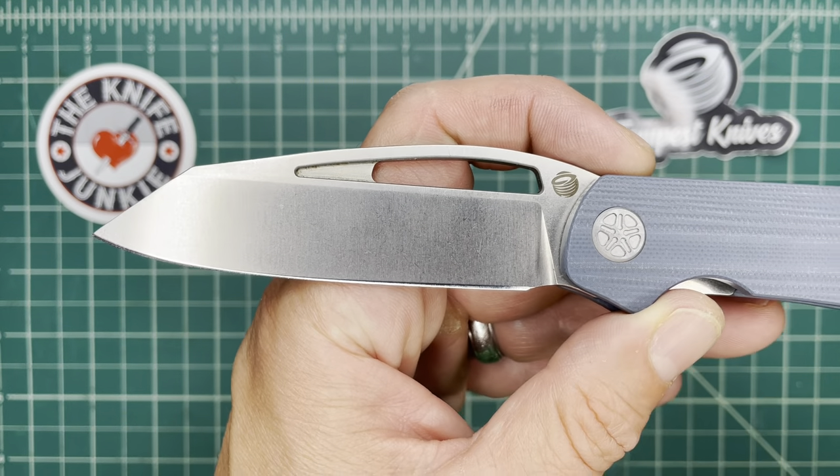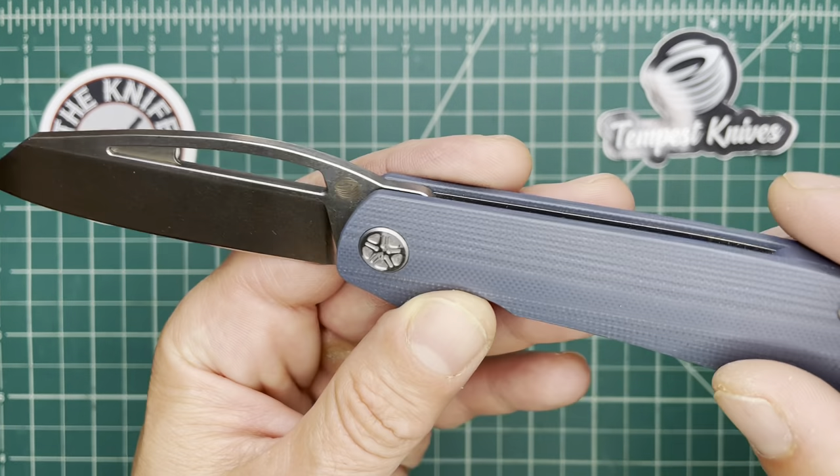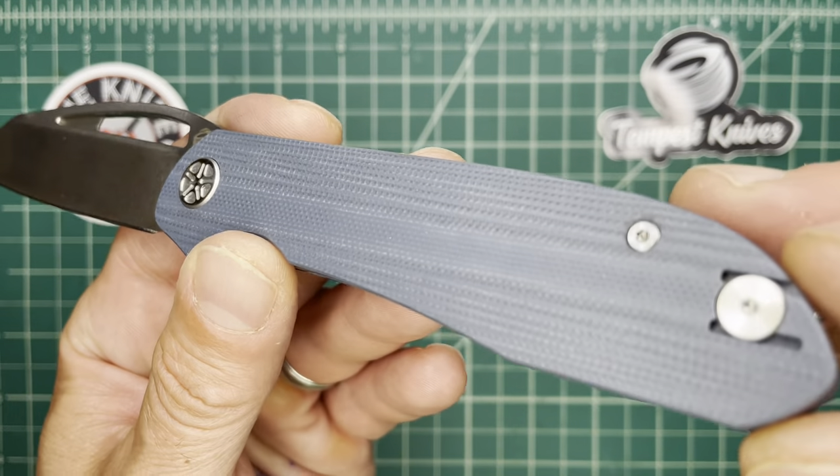I pre-ordered mine last Sunday. I got mine with black micarta. It's going to come in black G10, black micarta, and this Thunderhead Blue — a grayish color that I love so much.